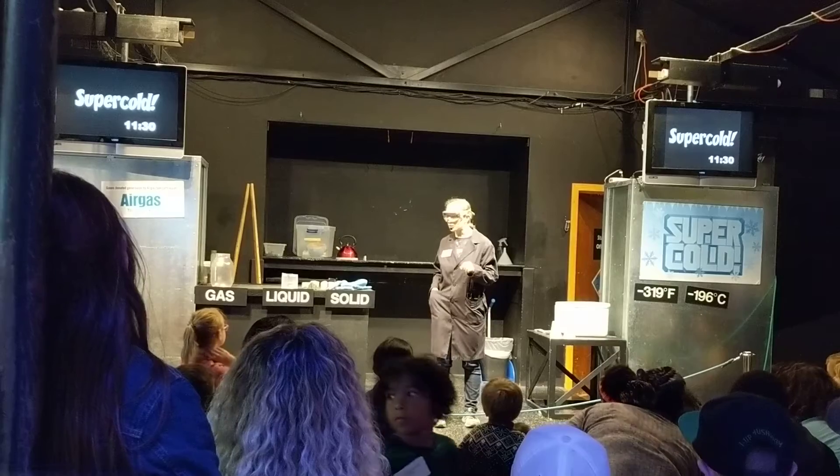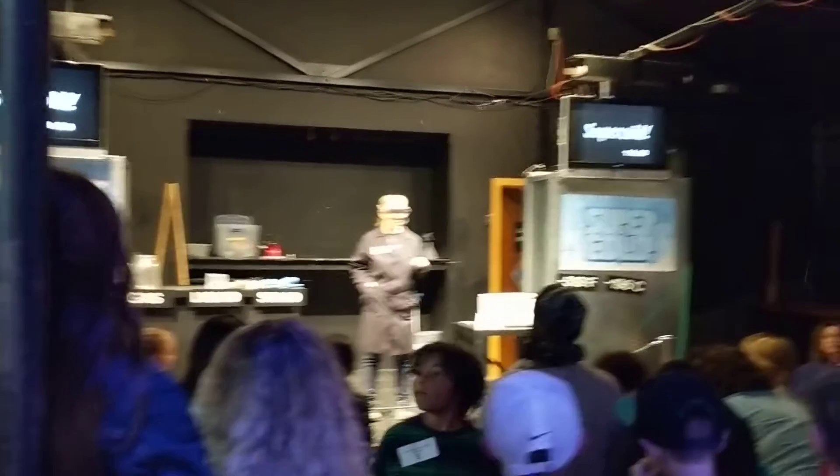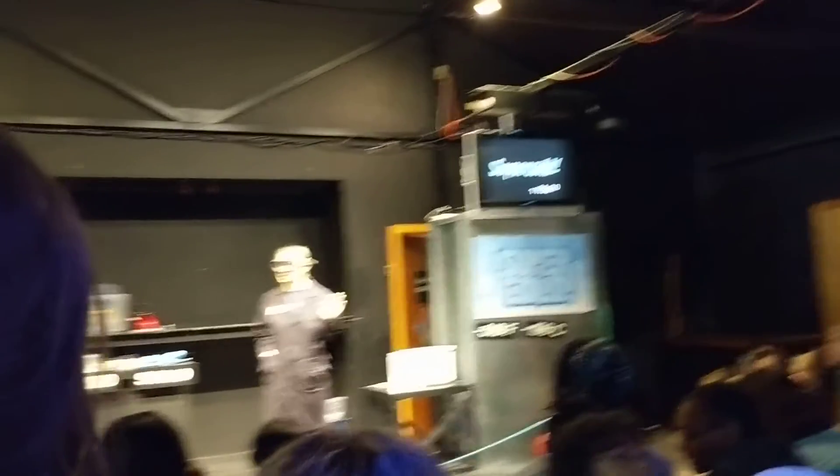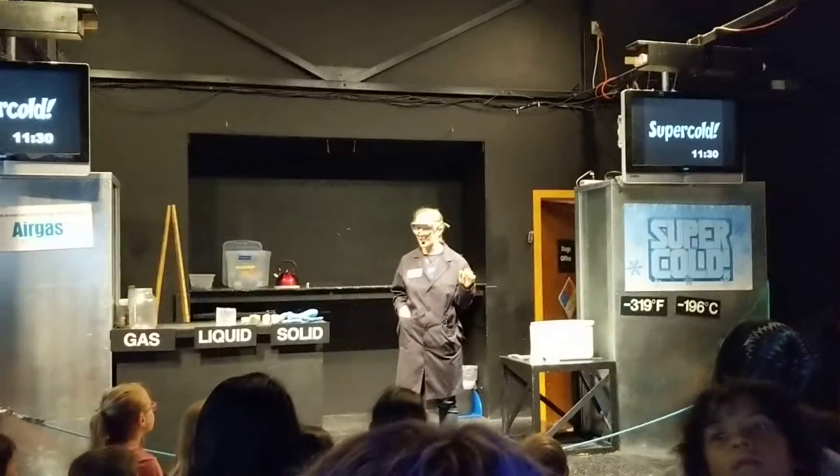So I brought a special invention with me today here in my science pocket. This is the perfect experimental tool for us — it is a great gas container.